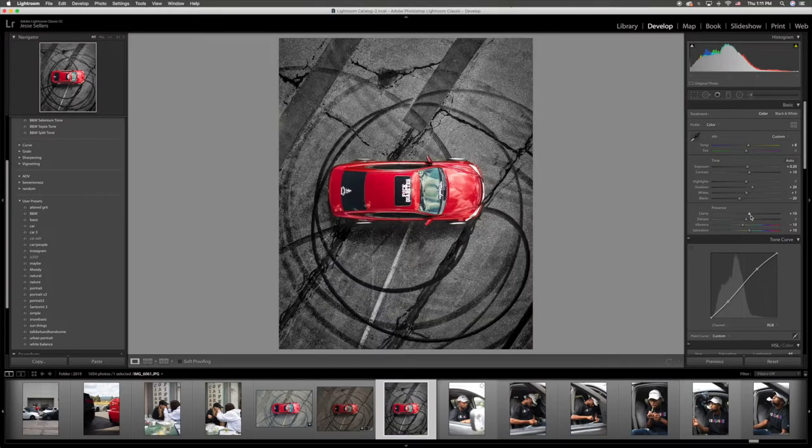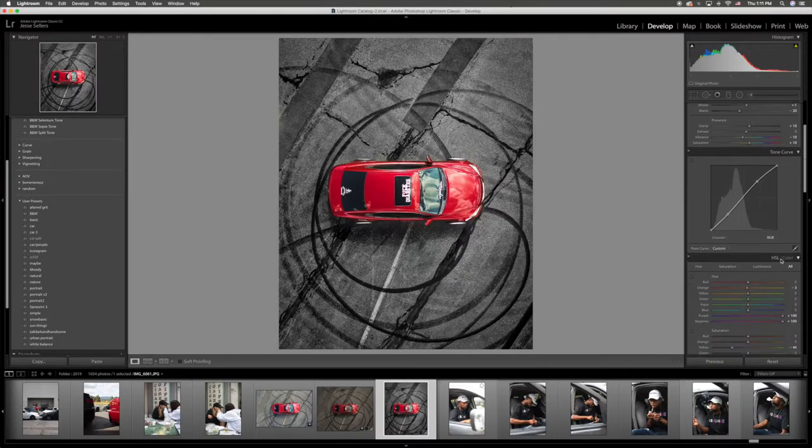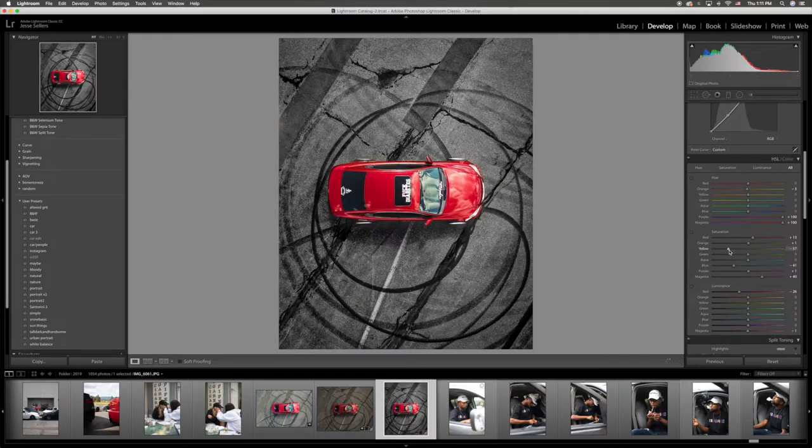I do saturation up and vibrance down. Clarity I go about plus ten — kind of gives the concrete a wildly aggressive feel. Tone curve I don't mess with much, maybe a little up and down. Hues are different for each photo; especially for my red car I like to change the hues to take everything that isn't red out, because I don't want any weird tones on my car. I'll take the yellows and oranges down to make the concrete or asphalt as dark and menacing as possible.